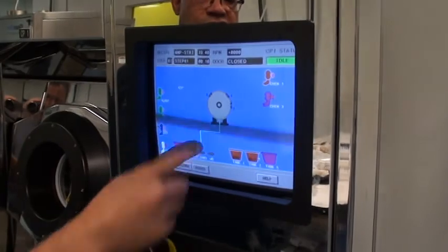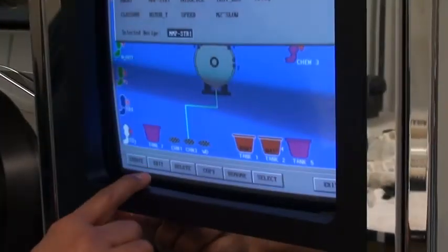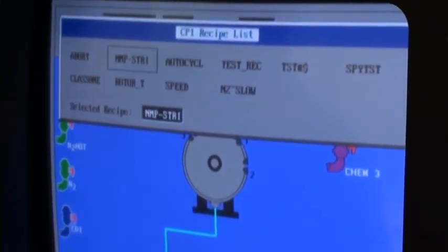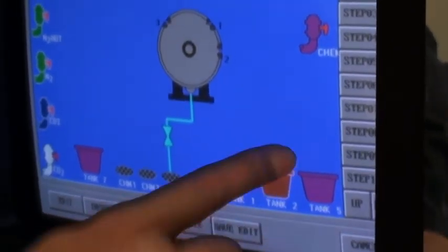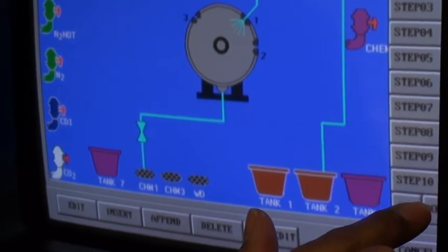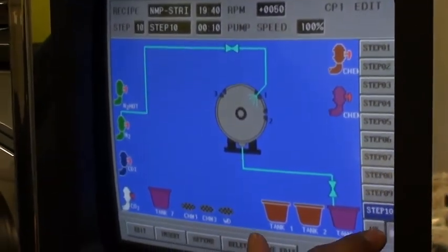You come here and select the chamber that you've slipped the wafers in. Go to the recipe collection. Pick what recipe you want to use. If you want to edit the recipe or view the recipe steps, you select edit or view. Then you can actually go down and confirm all the steps that you've programmed in.